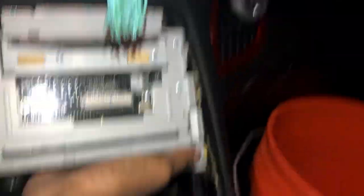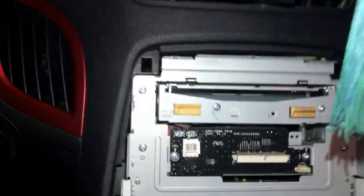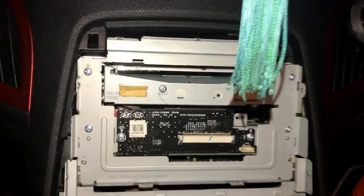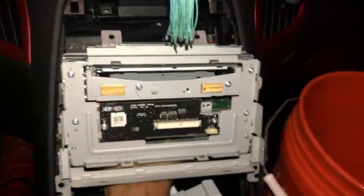These prongs aren't the easiest thing. There you go, comes right out. There are the two screws up top and two screws down on the bottom. I'll get this on and get right back to you.